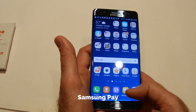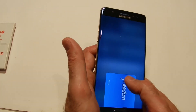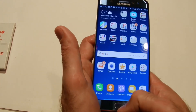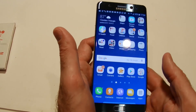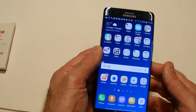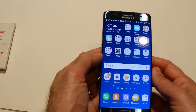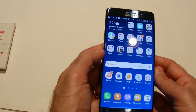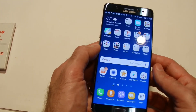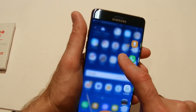One feature the Note 7 has that the Note 3 didn't is Samsung Pay. You drag up from the bottom to access your credit or debit card. It's secured by your fingerprint, and you can also remotely disable or deactivate your cards if your phone goes missing. That's a nice feature.